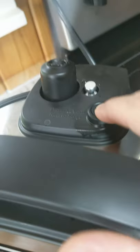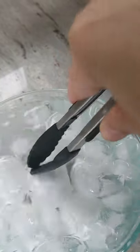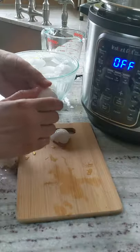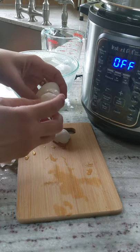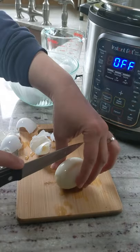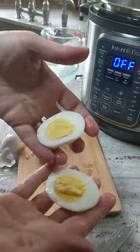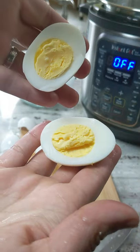As soon as cook time finishes, quick release the pressure. Transfer the eggs to ice water and let them cool for about five minutes. Perfection.